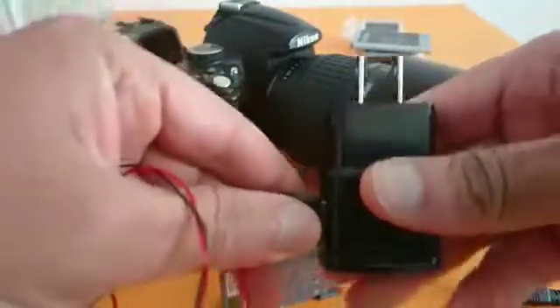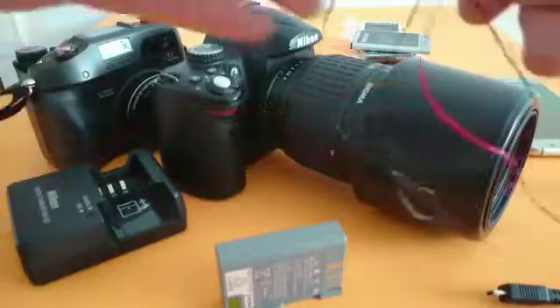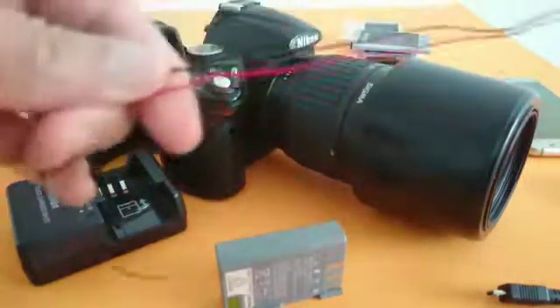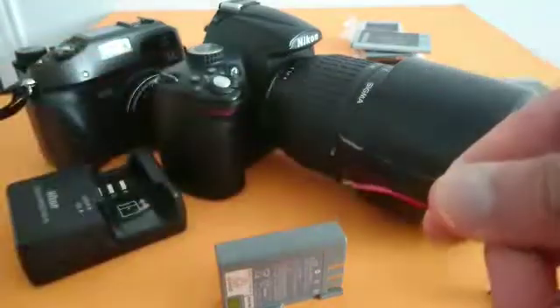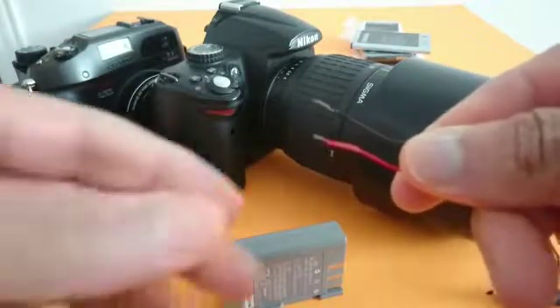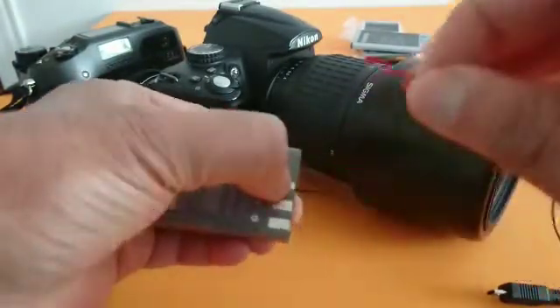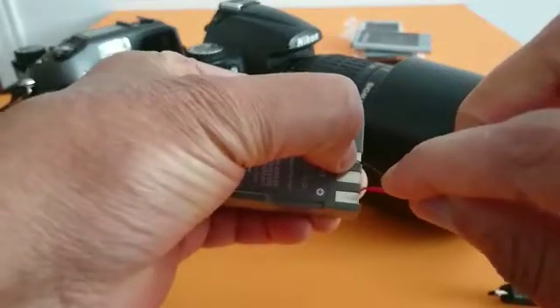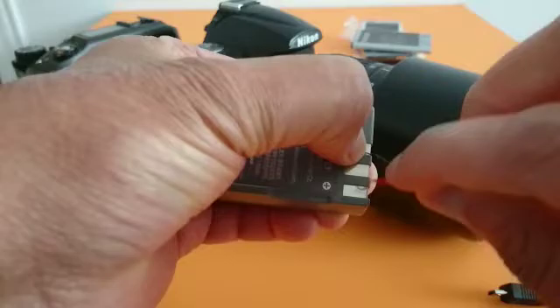Plug it into the socket. Usually you have four wires or three — you just need two: the black one and the red one. The black one is negative, so you put it on the negative terminal, and the red one goes on the positive terminal.